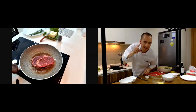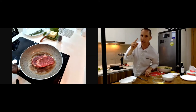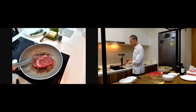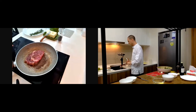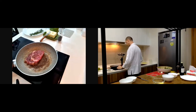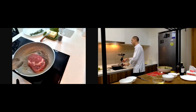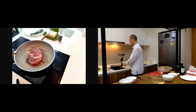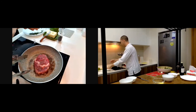You hear that sizzle — that is what you need to hear! That's the song of the steak cooking. That's the correct way. After that you can lower the heat a little bit. The color still needs to be nice on top — nicely browned — then put some thyme and rosemary on top.